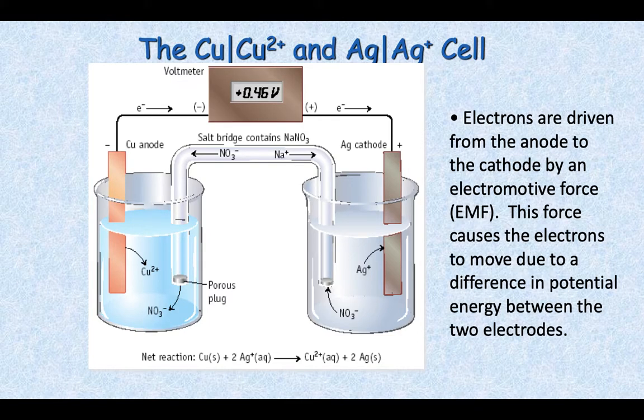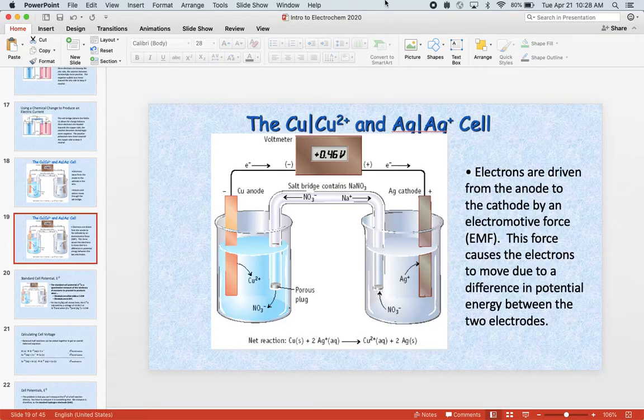Those electrons are driven from the anode to the cathode by something called the electromotive force, the EMF. This force causes the electrons to move due to a difference in potential energy between those two electrodes.